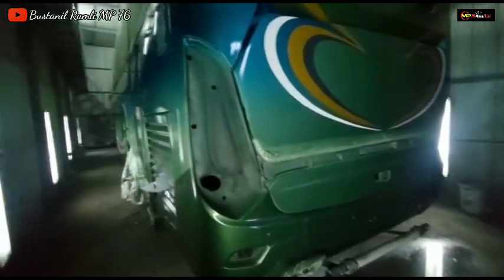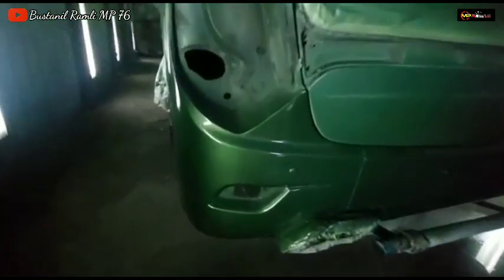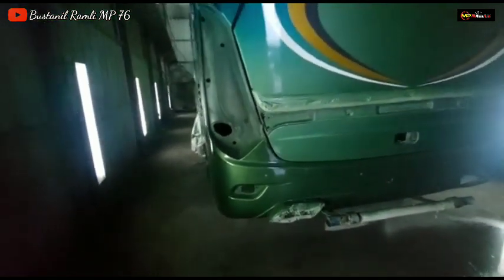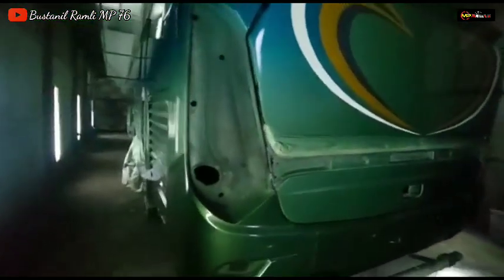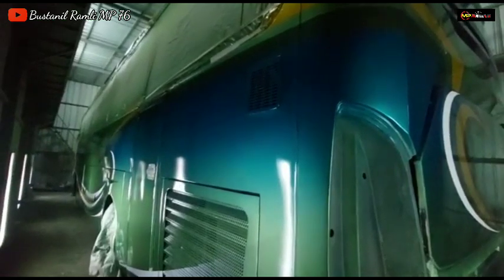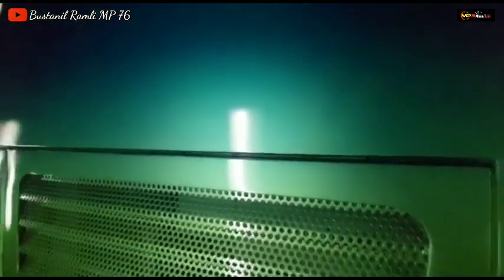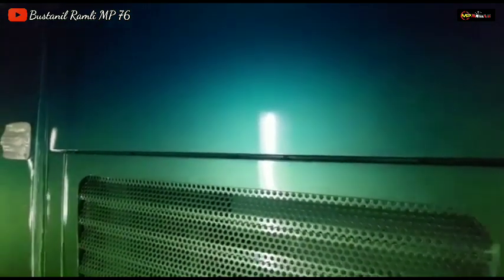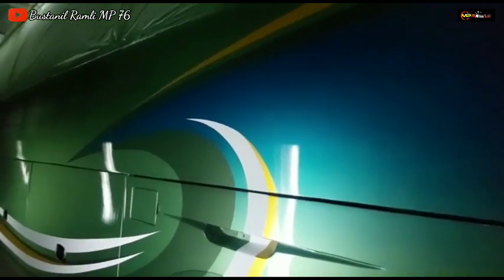Untuk lampu akan kita ganti yang baru semua, termasuk reflektor tengahnya dan lampu bumpernya juga sama akan kita ganti yang baru semua. Termasuk handle bagasi — ruangannya sudah memakai handle bagasi Jet Bass 2. Untuk bodi yang sebelah kiri sudah digradiasi, sudah lembut arsiran antara hijau muda dan Turkish green.